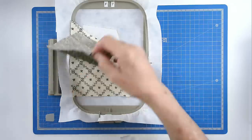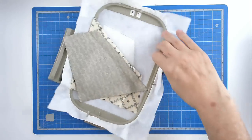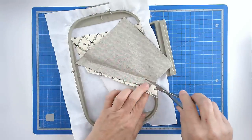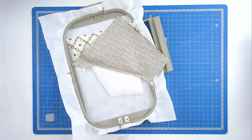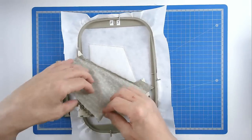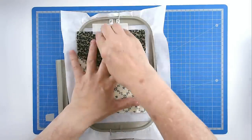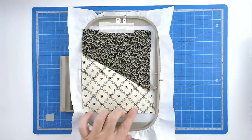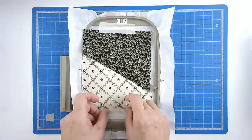Pull your fabric back and make sure that you're happy with the way it sits. If you are, we're going to trim off some of the excess along here, just leaving a quarter of an inch seam allowance, and that will get rid of the bulk. Pull your fabric back and tape it in place. Pop your hoop into your machine and stitch round number 4, and that's going to secure the edges of our fabric. I'm just going to secure this edge down as well just so that it doesn't move.